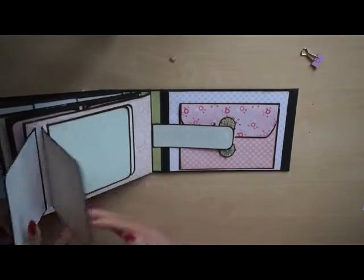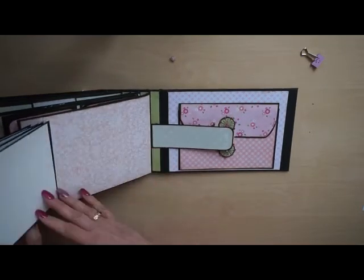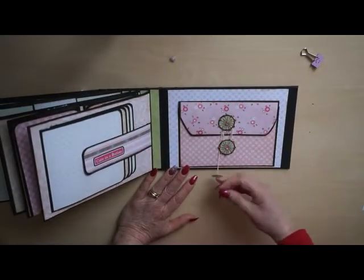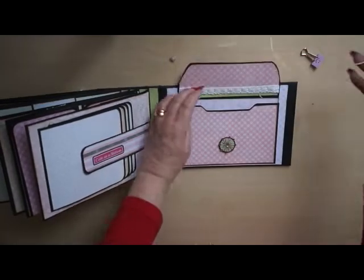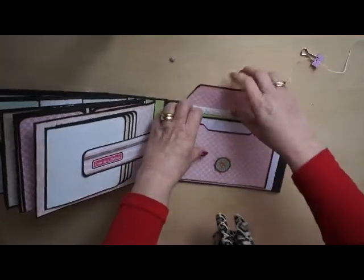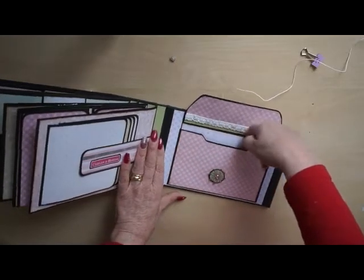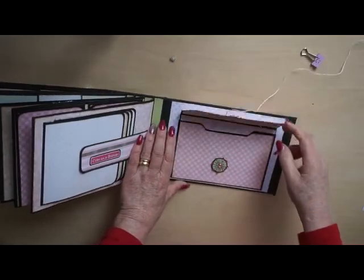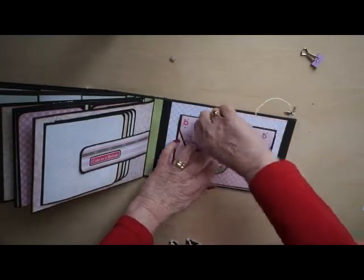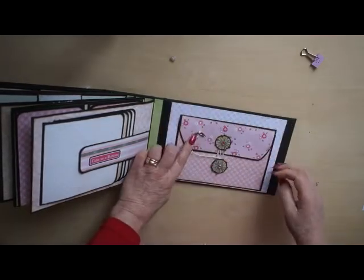There's a waterfall — always in my albums there are tags and waterfalls. And this is a pocket I left plain so she can place a CD in it with photos on it, or the birth announcement she has sent to family and relatives.